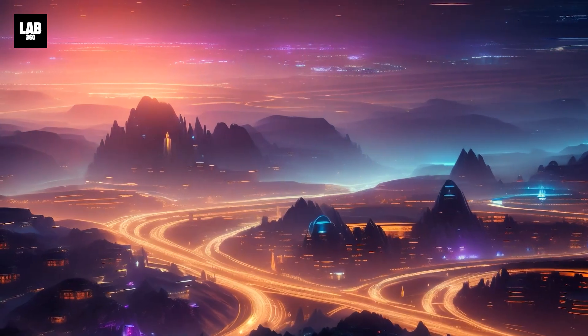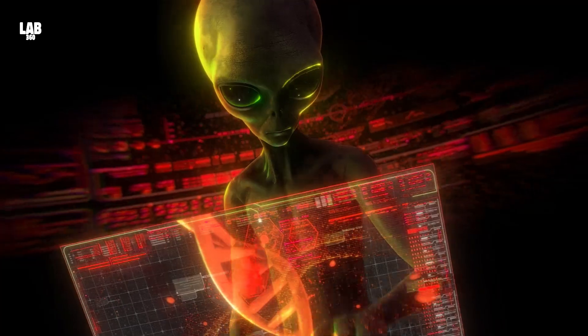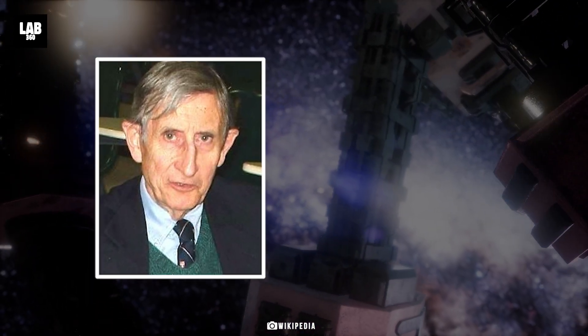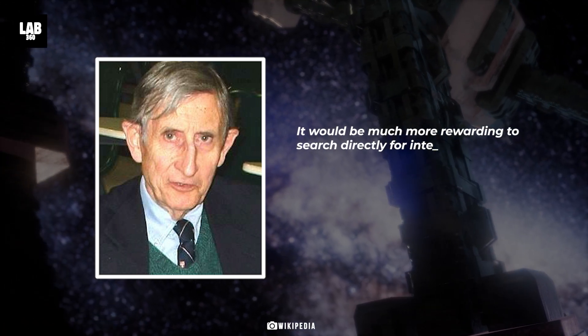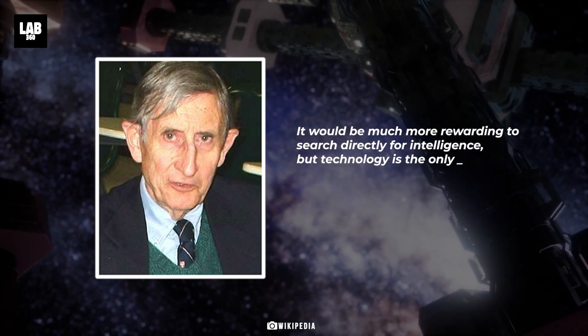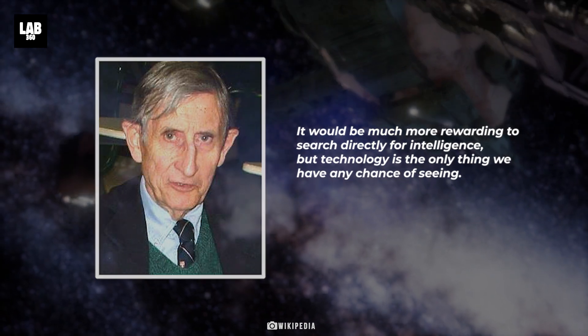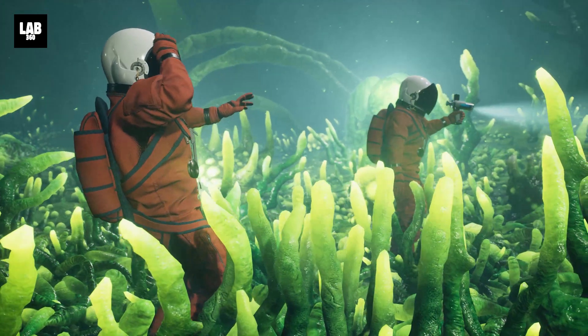If alien civilizations are hidden out there, how do we detect them? As British-American physicist Freeman Dyson had argued once, it would be much more rewarding to search directly for intelligence, but technology is the only thing we have any chance of seeing. If you can't detect aliens themselves, look for the next best thing — their signatures.